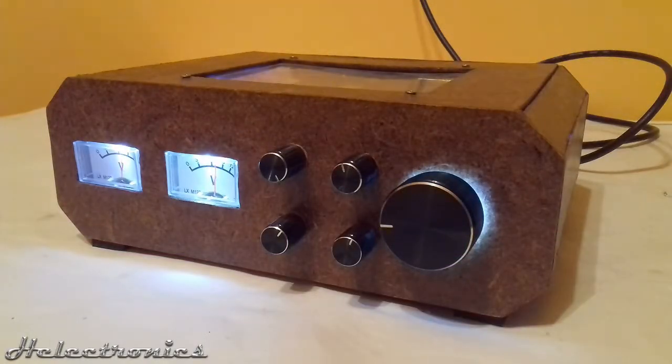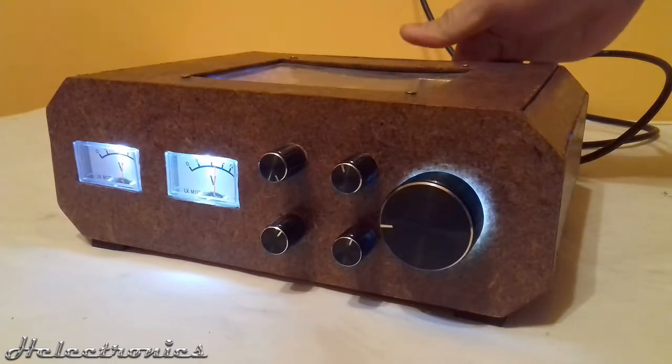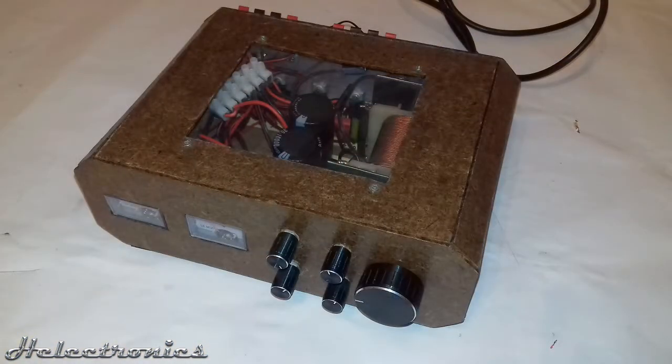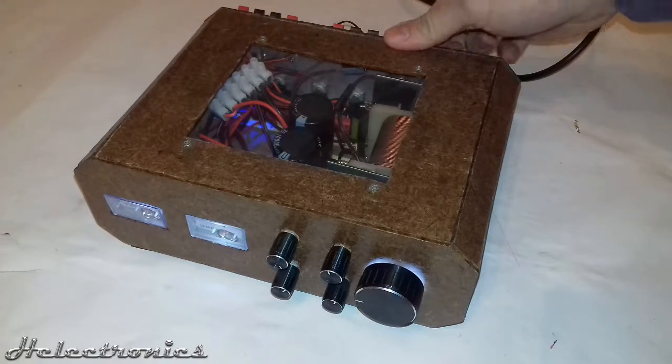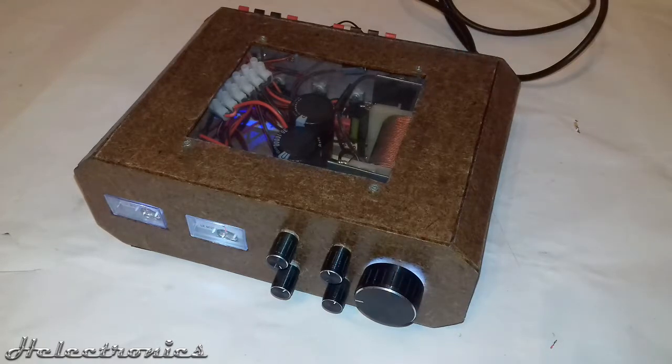Hi, this is Electronics. In this video I will present my own amplifier which I built a few years ago. It took almost a year to build it, but in the process of building I've learnt a lot of things which I would like to share, and maybe in the future I will build a better amplifier based on this knowledge.